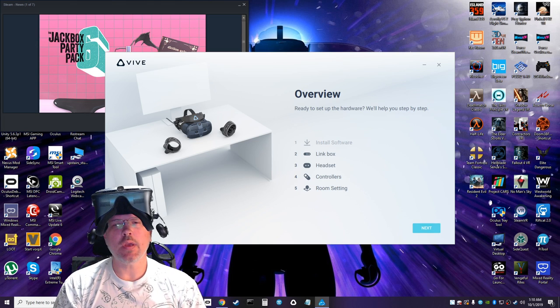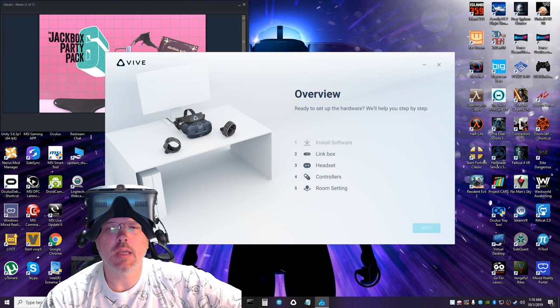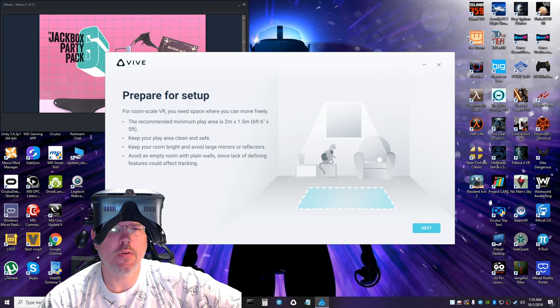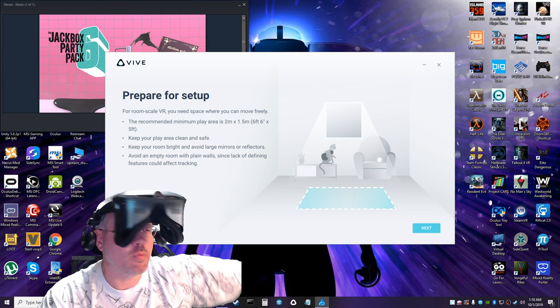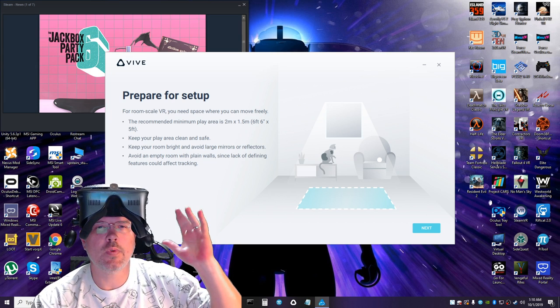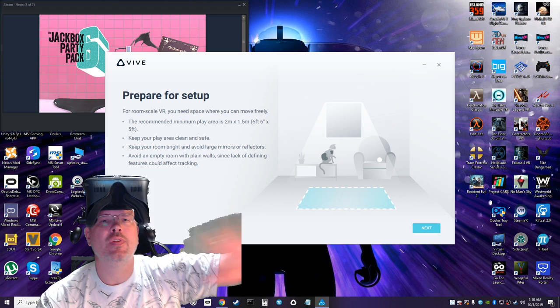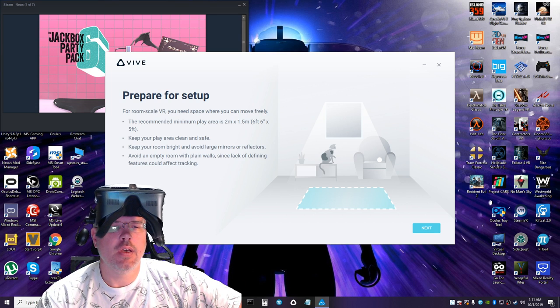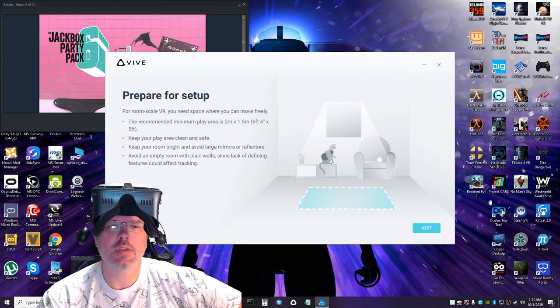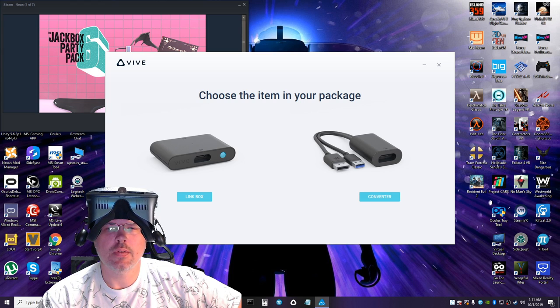Now we're at the hardware setup steps — we've got to install the link box. The setup says to prepare for room-scale VR you need a space where you can move freely; the recommended minimum play area is six by five feet. Keep your player area clean and safe, keep your room bright, and avoid large mirrors or reflectors — that's very important with these headsets. Also avoid an empty room with plain walls; it needs some definition for the cameras to lock on to.